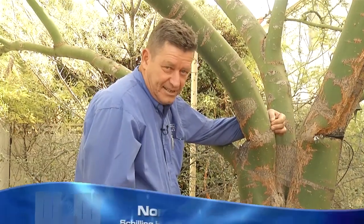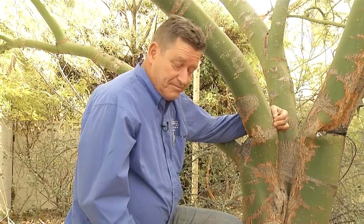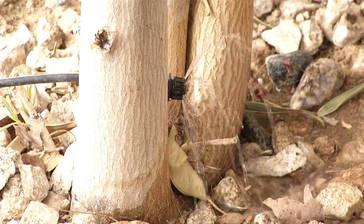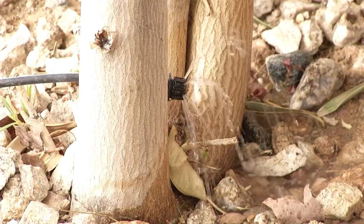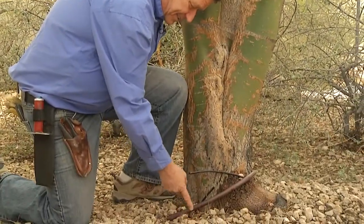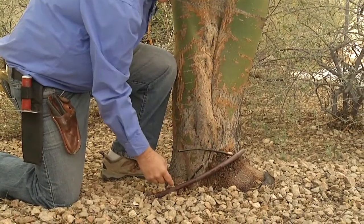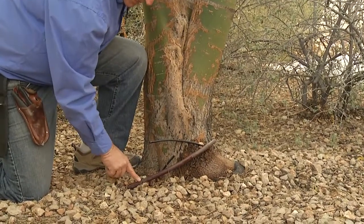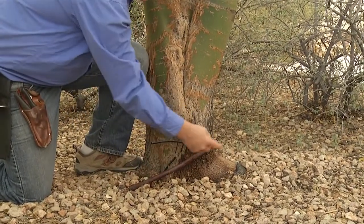A big part of assessing an older landscape is the drip system. They do develop issues over the years, and it's a matter of looking at what you've got, running the system, and sometimes it's really obvious that you need to do something. In this case, this is an inline drip irrigation system that was installed probably about a decade ago. An inline system has the emitters built into the tubing.